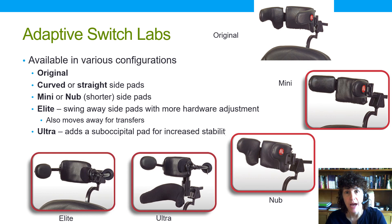First we have Adaptive Switch Labs. They came out with the original head array quite a number of years ago in the late 1980s. It consists of a tripod head array, which we can see here on the upper right. Each of these pads contains a proximity switch, and as the client comes close enough to activate it, no actual force is required — just proximity to the switch — and that leads to movement of the chair forward, left, and right.